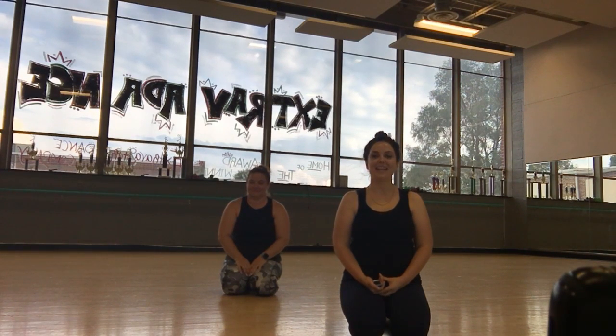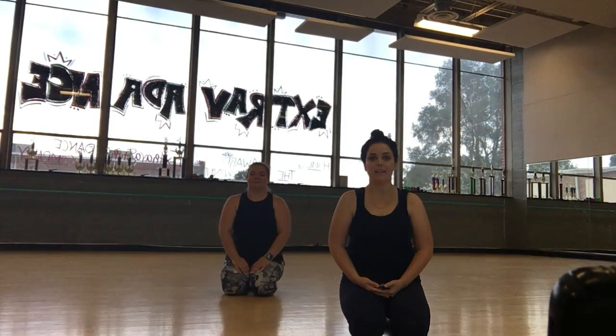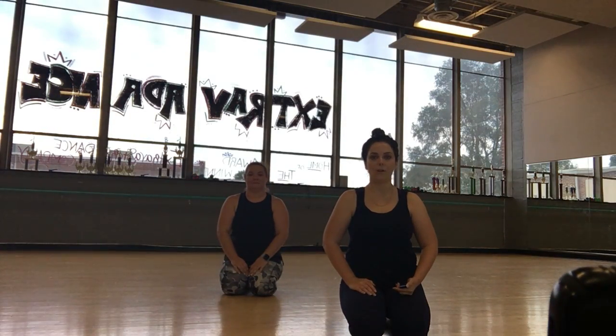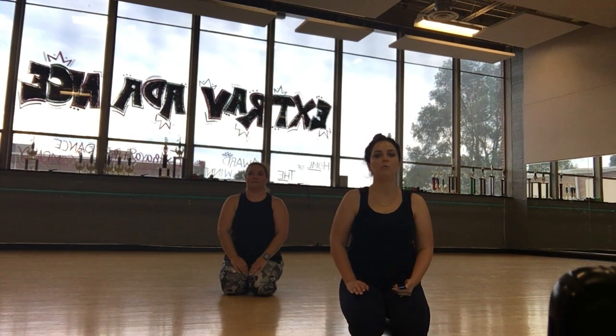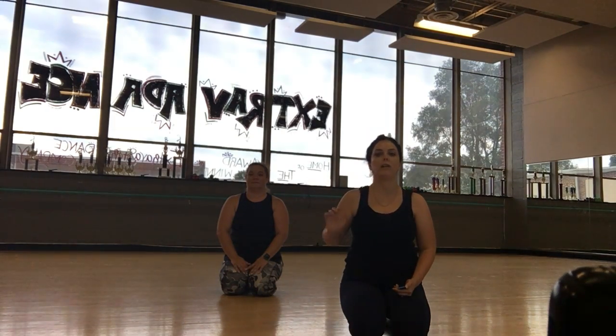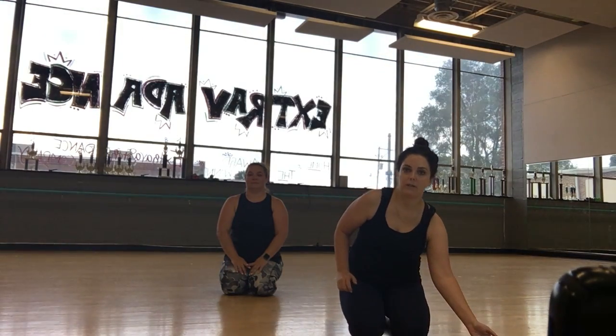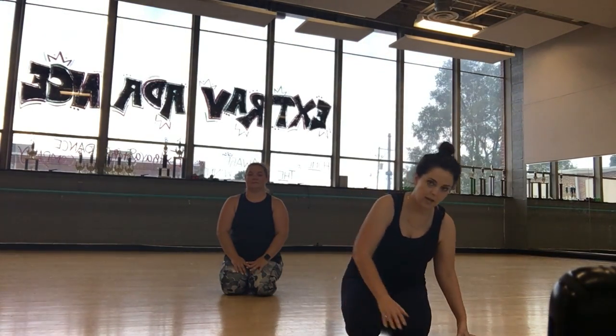Hey everybody, it's Mindy and Jen again. Today we are going to do a couple of leg lifts to strengthen our glutes and our core. The main thing to keep in mind is to keep your movement very small so that you are using your core and not just swinging your legs wildly. The first one we're going to do — they're actually both going to be in tabletop position.